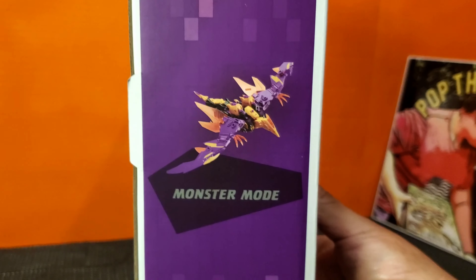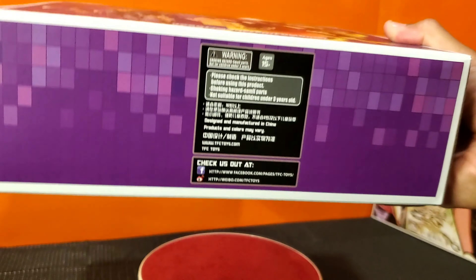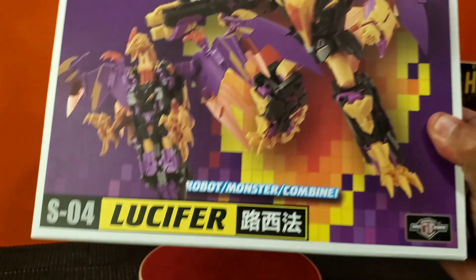And on this side, you got the bird. And on the bottom, TFC stuff. All right, let's get this open.